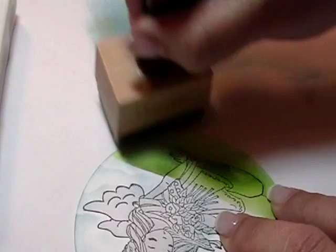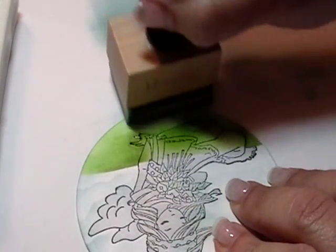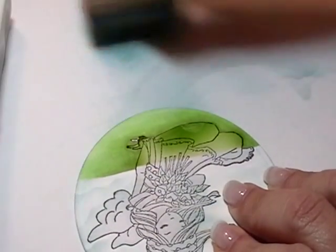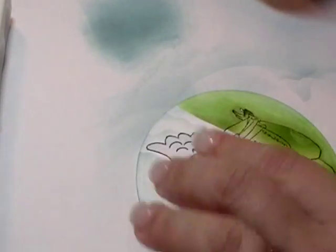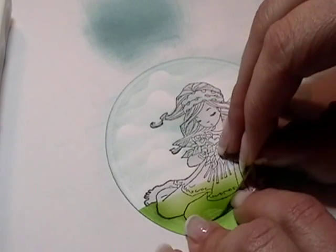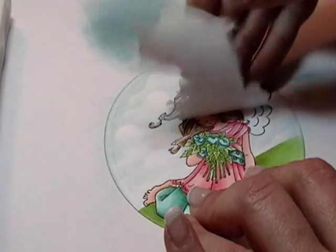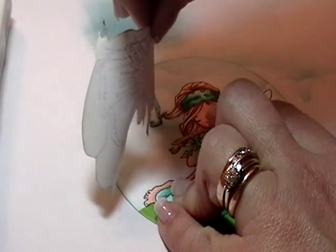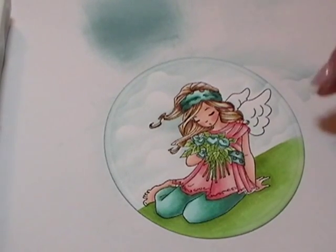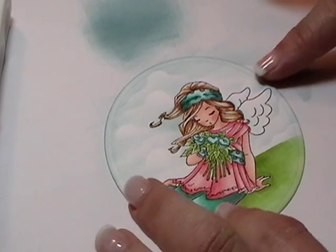And I'm even going to do a little bit here where my grass is. So now we can pull off the mask — I'm going to put it aside to keep it for another day. And there you have a really pretty sky background, and it was pretty easy.